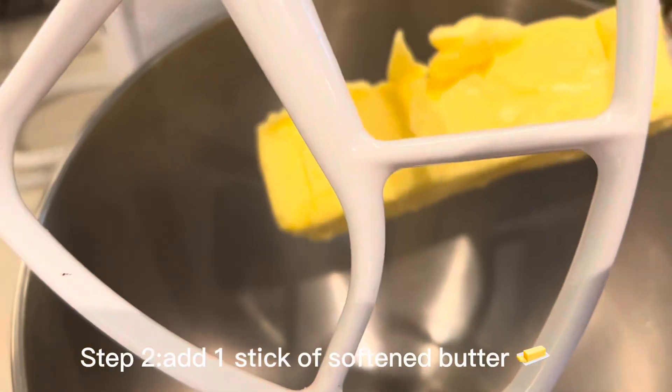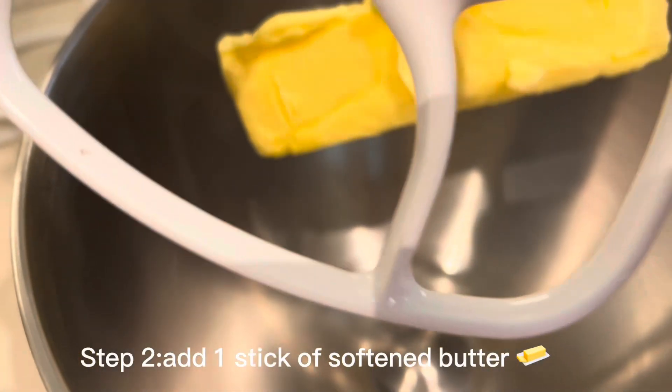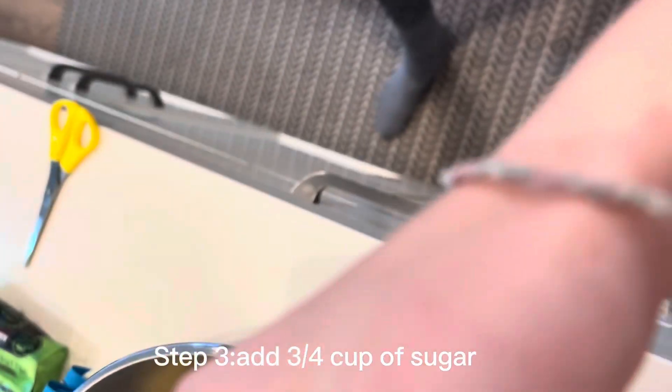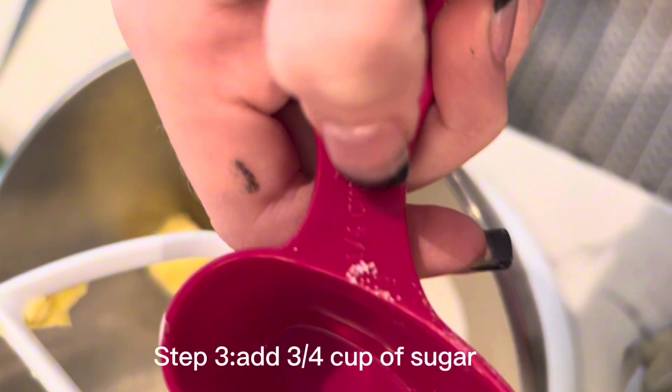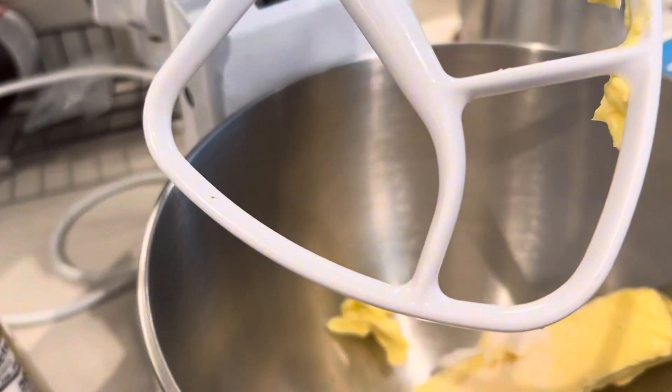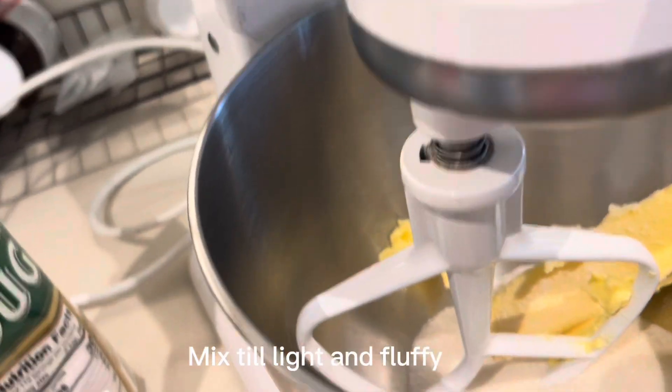First, add one stick of softened butter. Now add three quarters cup of sugar — I'm just adding three of these one-fourth cups. Then mix until light and fluffy.